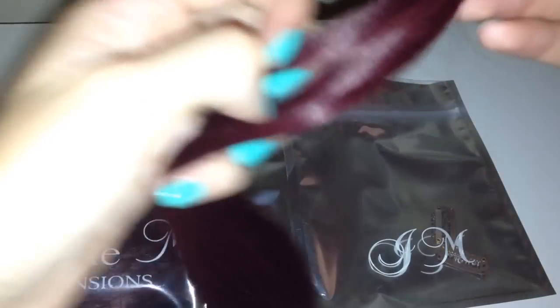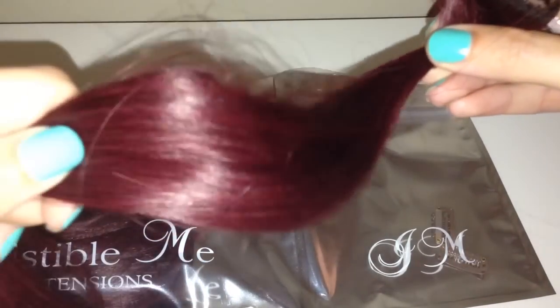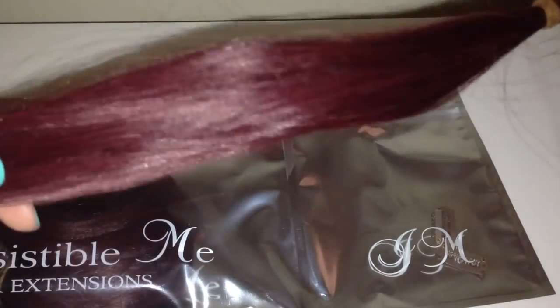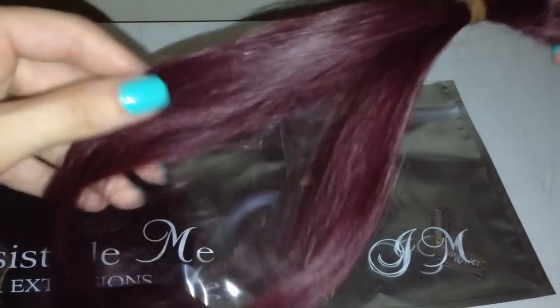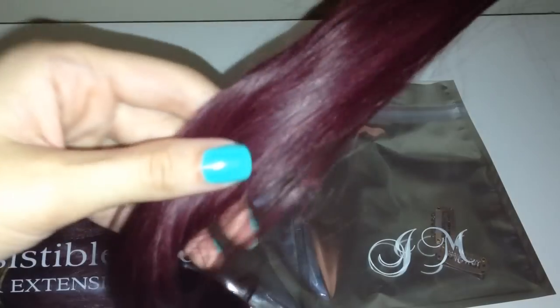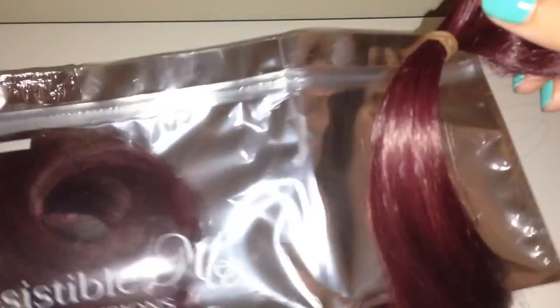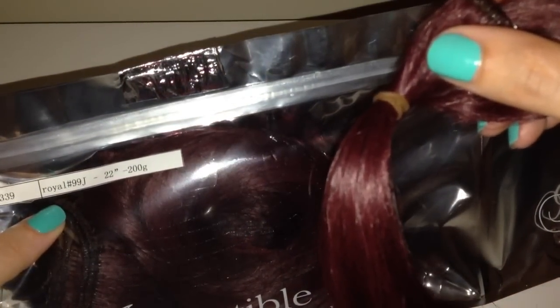These don't match my hair color at the moment, but I'm not concerned — they're near enough except these look a little bit more purple whereas my hair's a little bit more red. But they're 100% human hair so I know I'm not going to have any bother dyeing them. I'm just going to dye them to match my hair. I do absolutely love this color though — it's gorgeous. The color I got was the Royal 99g.